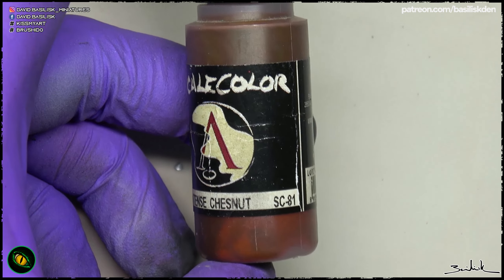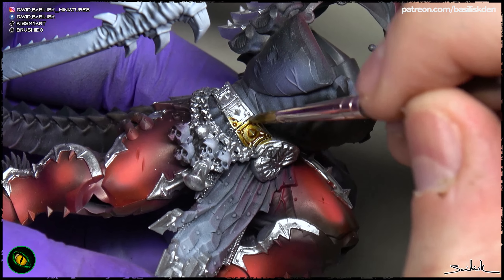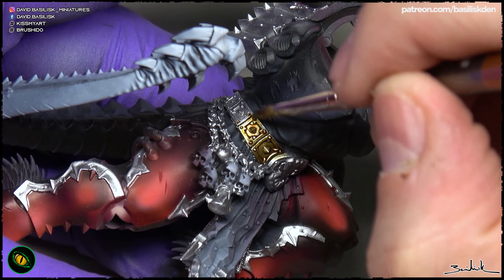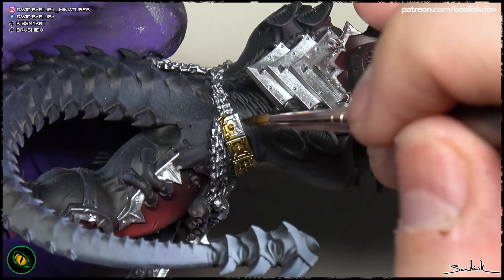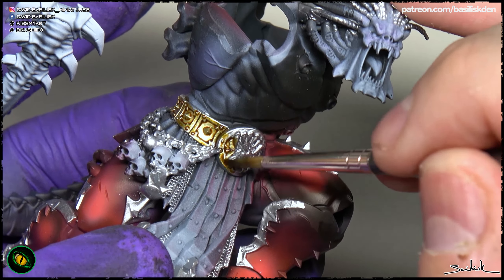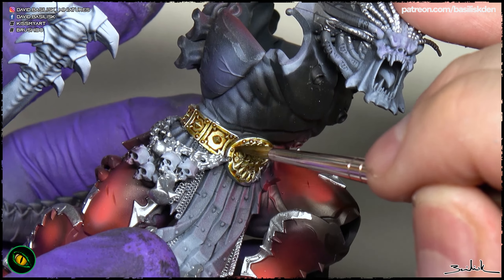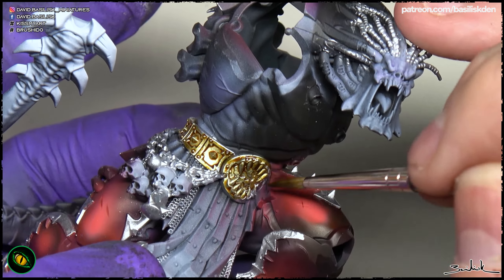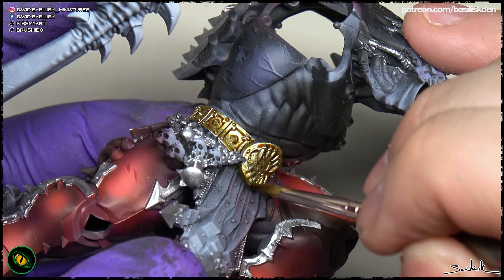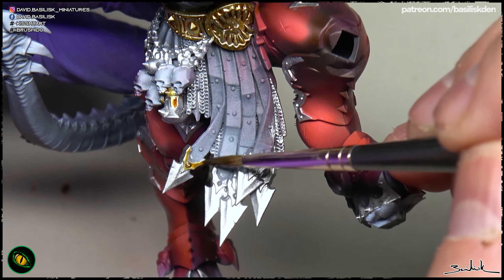Now, with chestnut ink, you have to apply a thin layer like a wash — a controlled wash — in all the parts that are going to be golden. You can use any chestnut ink because they are pretty similar across any brand. My advice is to use a big brush and be a bit careful while applying it, because it is a controlled wash — a bit similar to applying a glaze and a wash at the same time.